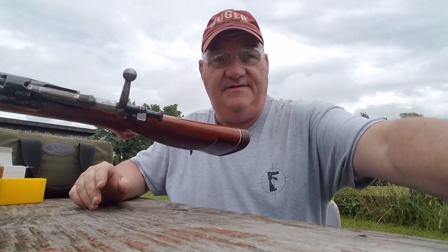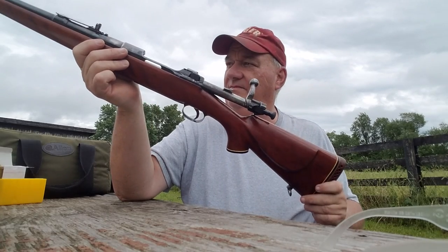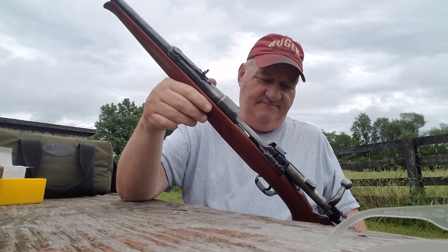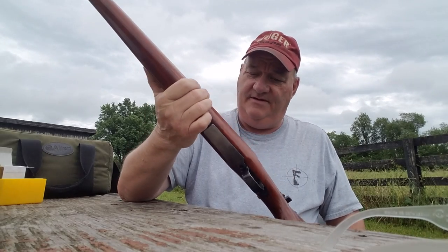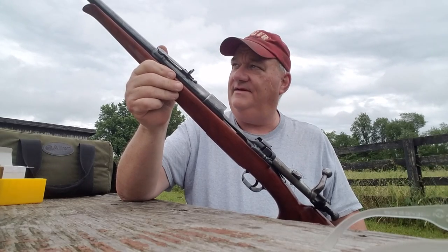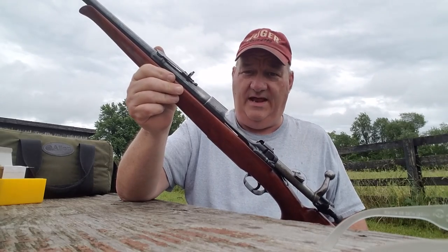I bought this gun myself — this isn't a supporter's rifle. I bought it at a local establishment and I've been looking at it for months. The other day I decided I'm gonna go down there and buy that Springfield, see what kind of gun it'll make. And if it makes me a good gun, I'll just keep it. So far I like it. It's a very good example of what a previous military rifle sporterized should look like when you're done with it.